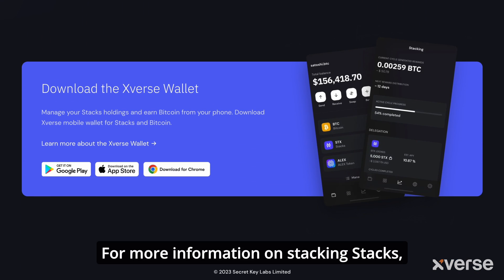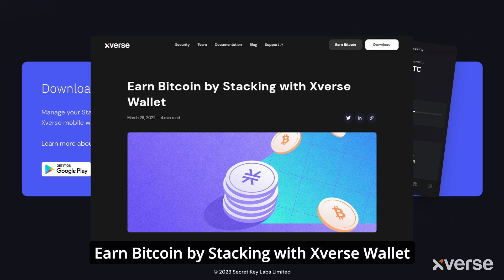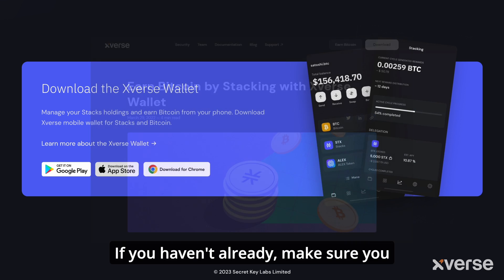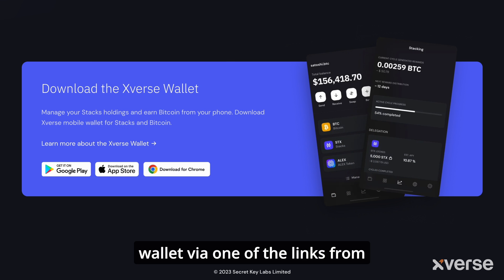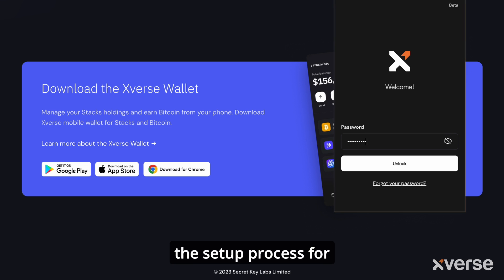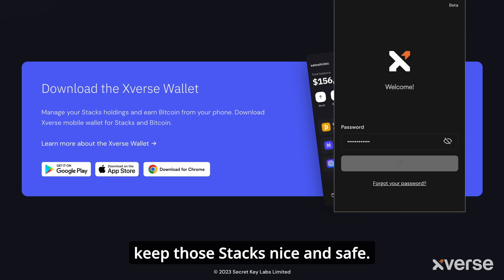For more information on stacking Stacks, check out our 'Earn Bitcoin by Stacking with Xverse Wallet' blog post. If you haven't already, make sure you download the Xverse Wallet via one of the links from our website. During this example, we'll also go over the setup process for Ledger to make sure you keep those stacks nice and safe.